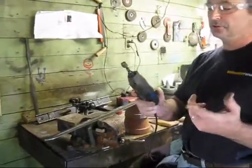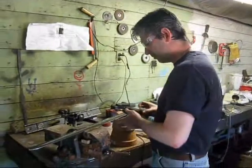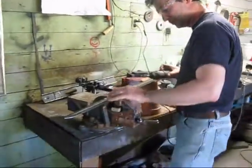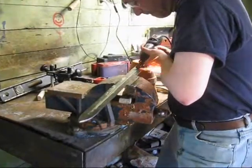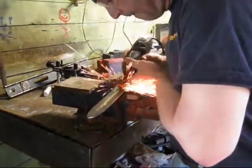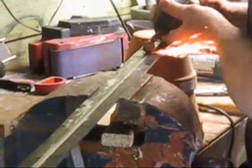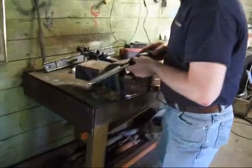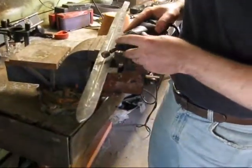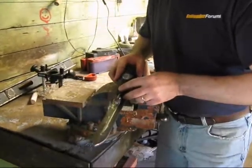Hand grinding the fuller — I just use a little Dremel tool. I've got 20 years of experience hand finishing, so it's fairly easy for me, but I just eyeball it and use good control. You want to tip the abrasive so you get a good elliptical fuller rather than a round fuller. I prefer elliptical fullers, but if you want a round fuller, you would just keep it parallel to the blade.